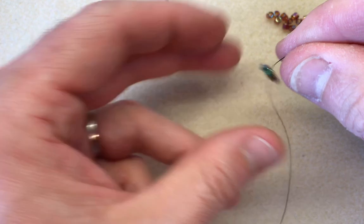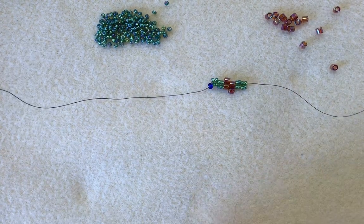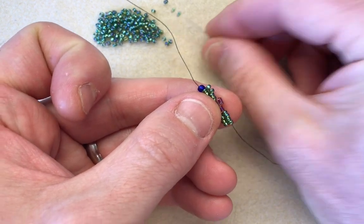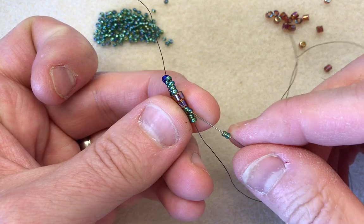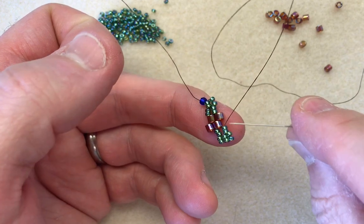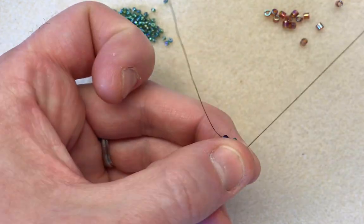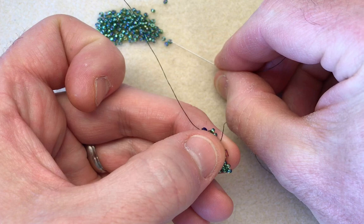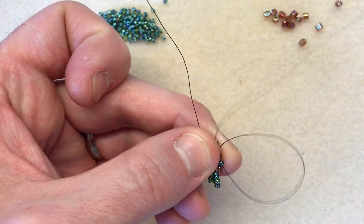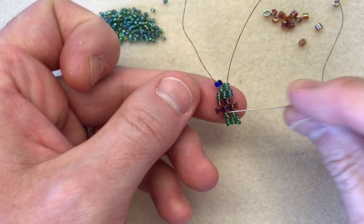So that's your fourth row. You can keep count by the number of rows because of the number of delicas that you've got — we've got four delicas in the center there so we know that we're on row four. Now for this you will need to do ten rows. I'll quickly do one more. I'm picking up two 11s, going to sew up through two, and then we come to the delica row — the space is there waiting so I'm just going to add the delica, pulling that nice and tight, and then we've got the space for the next two 11-0s. You're going to keep going with this technique until you have ten rows, and the way to count is you'll have ten of the delicas in the center.